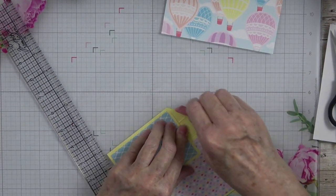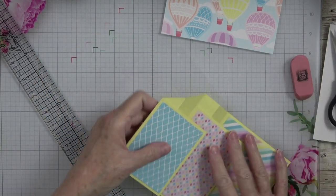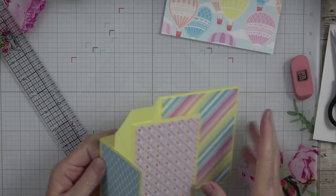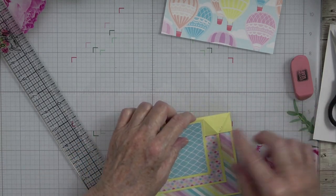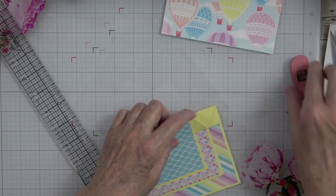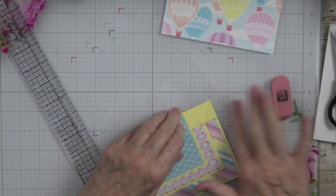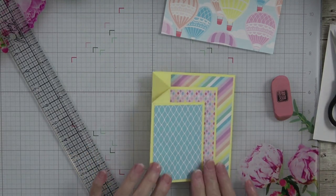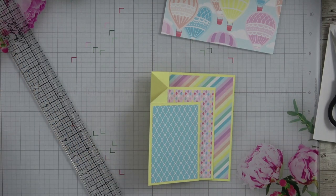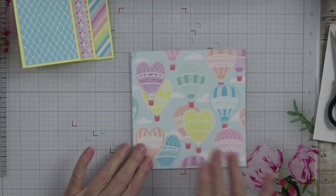You definitely don't want pencil marks showing on your card. I'll just grab my eraser and erase that. I saw some black on there — it was just little crumbs from my eraser. There is your fold — is that not gorgeous? We haven't even decorated it yet, so we still need to cut our pieces.